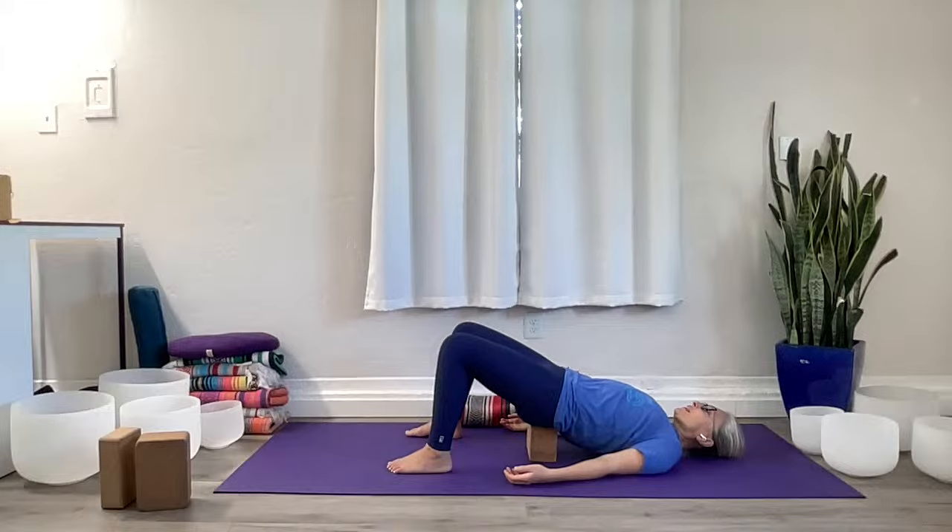Soften the space between and behind the eyes. Start to gaze into yourself. Look down into your heart center space and open yourself to an intention for your practice today. Once you've found your intention, get engaged in your deeper core.